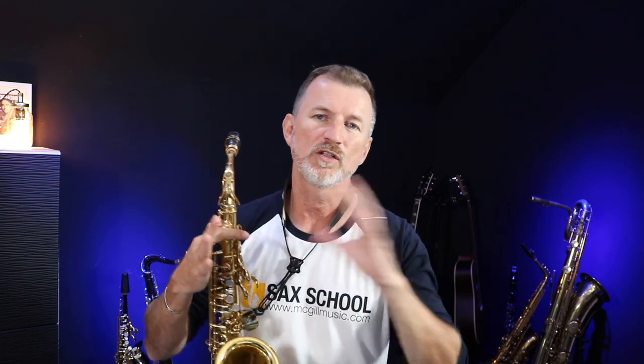Before we get started, if you're brand new here, make sure you click the subscribe button and click that bell notification icon so that you get notified of future videos. I've had a bunch of great questions from my Sax School community about bebop articulation — people wanting to learn more about what it is and how to practice it better. So I've just created a brand new set of lessons about bebop articulation inside the Sax School members area. I'll put a link below so you can find out more and connect with thousands of other players from all around the world.